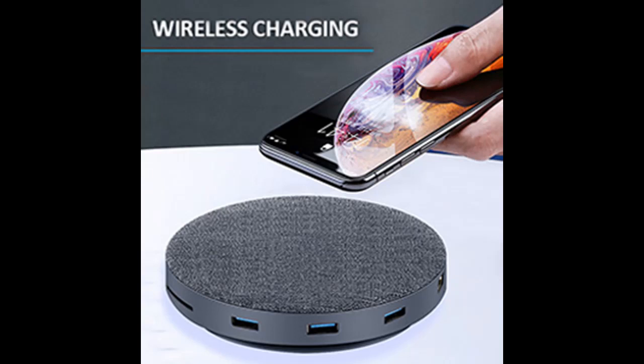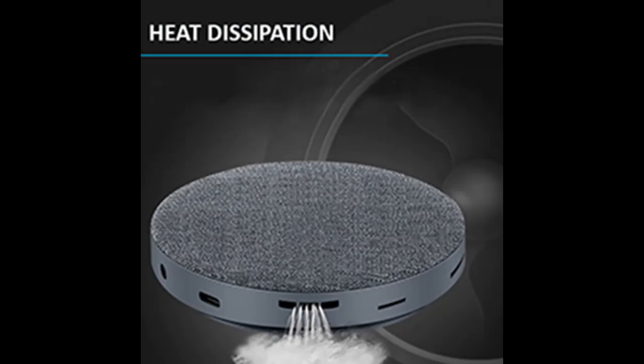Incredible compatibility. Compatible with cell phones supporting DP Alt Mode, including Samsung Galaxy Note, S8, S8 Plus, S9, S9 Plus, LG G5, V20, and Huawei high-end series.